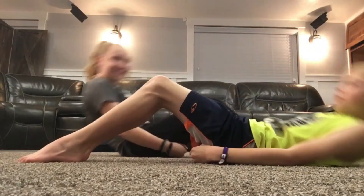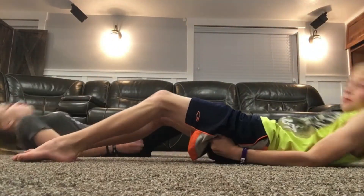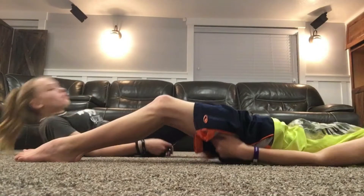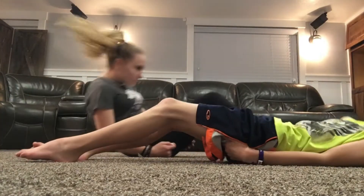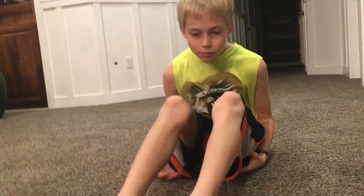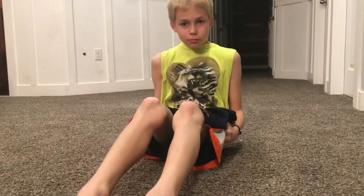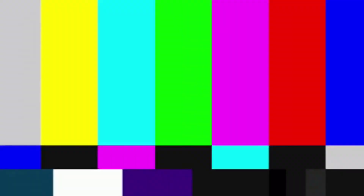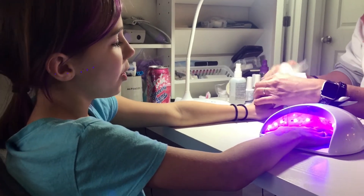Down nine, up. Down ten, up. Down eleven, up. Down twelve, up. Down thirteen, up. Down fourteen, up. Down 72, up. Down 73, up. Down 70 — really? Doing Candace's nails? And I'm not a little girl!